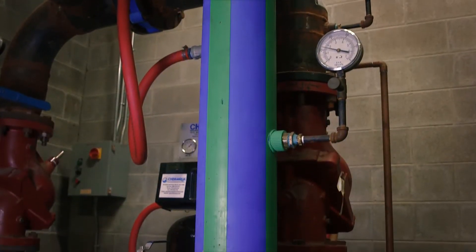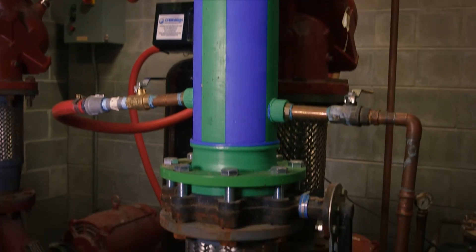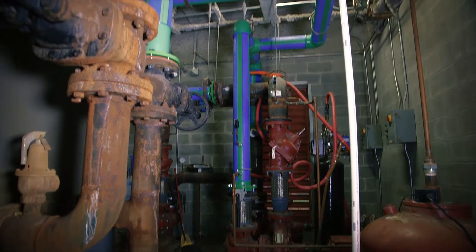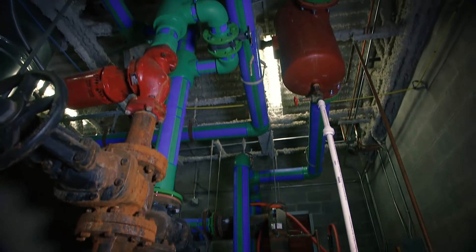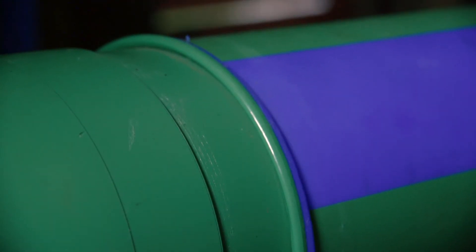The other aspect with Aquatherm is your maintenance costs. Where you're with black iron or galvanized or copper, you're continually going in and repairing, changing nipples out, repairing solder joints. With Aquatherm, we haven't had to do any of that. So it's a tremendous savings in the maintenance aspect of it.